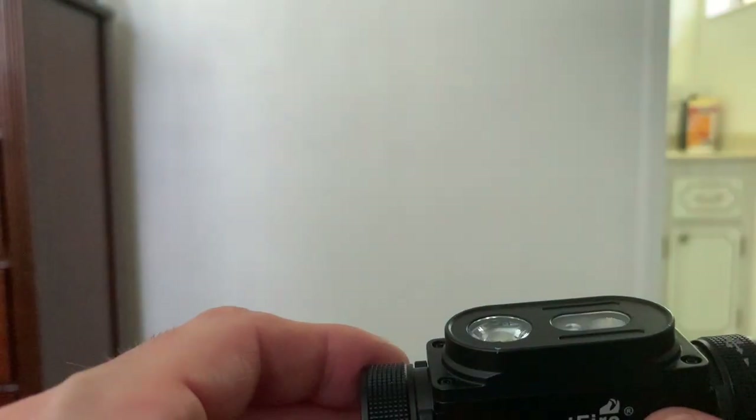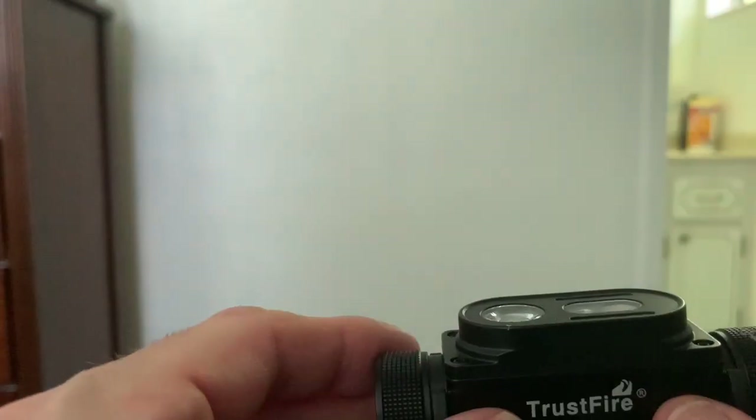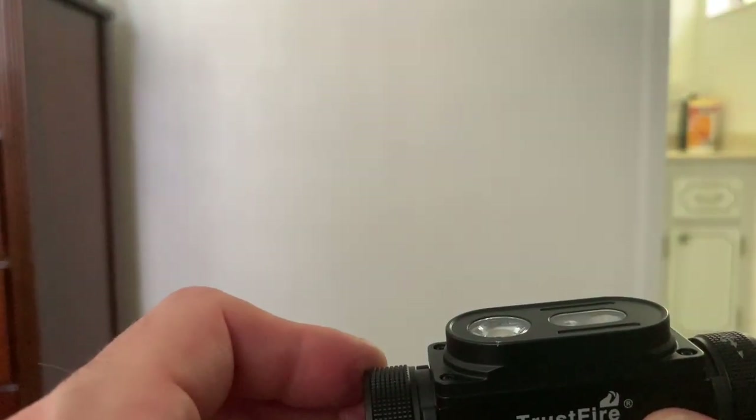To get back to the spotlight from floodlight, hold the button down for a few moments and the spotlight turns back on. To turn it off completely, just hold the button down for about half a second.